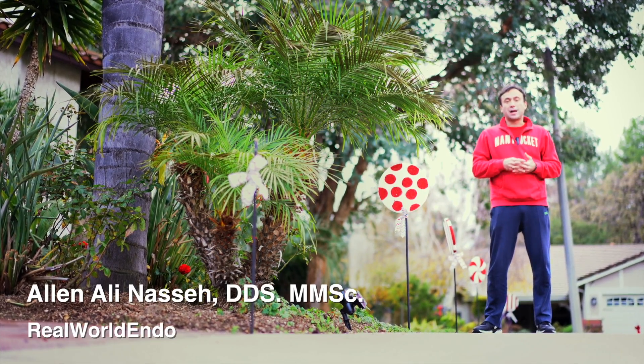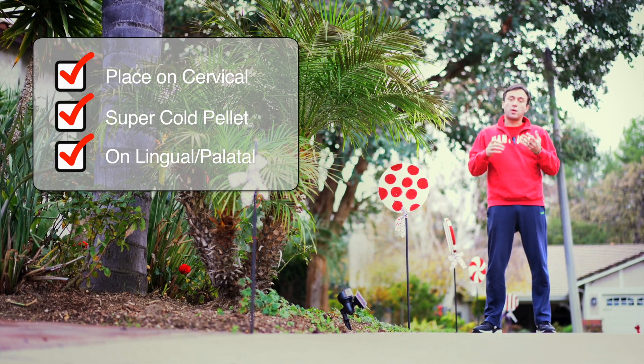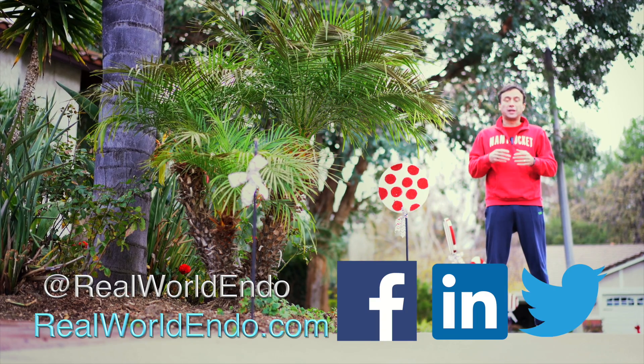Anyway, that's a quick tip for you. I hope it was helpful. Put it on the cervical area, use the coldest material available, and put it on the lingual where there is a crown — that should hopefully give you the best response.